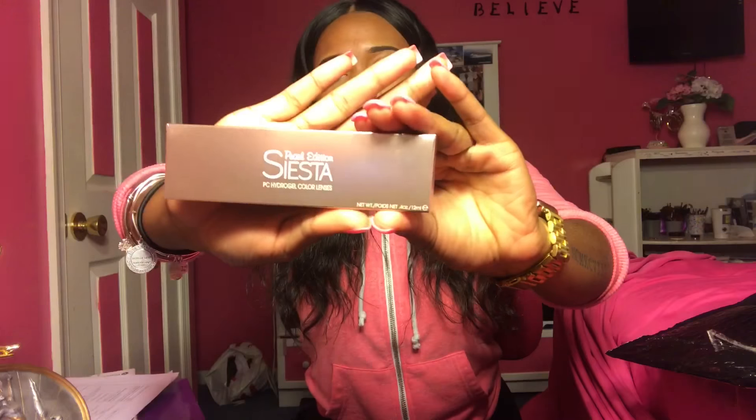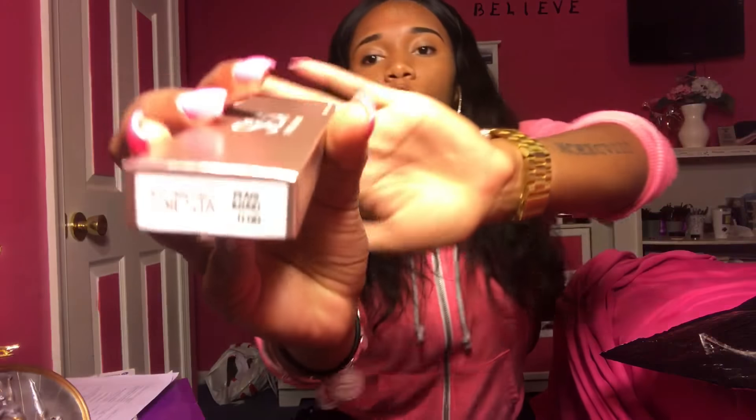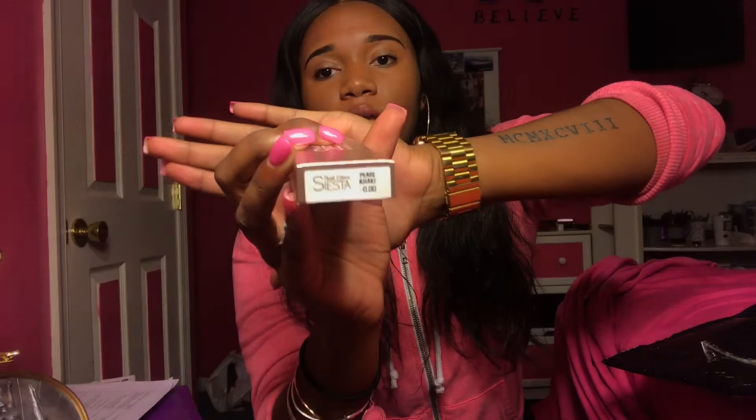Oh, it's so cute. It says Siesta — Pearl Edition Siesta. I think they're a new line and the packaging is really cute. It's a nice rose gold. So I got the color Pearl Cocky, zero prescription. You can get these in a prescription.